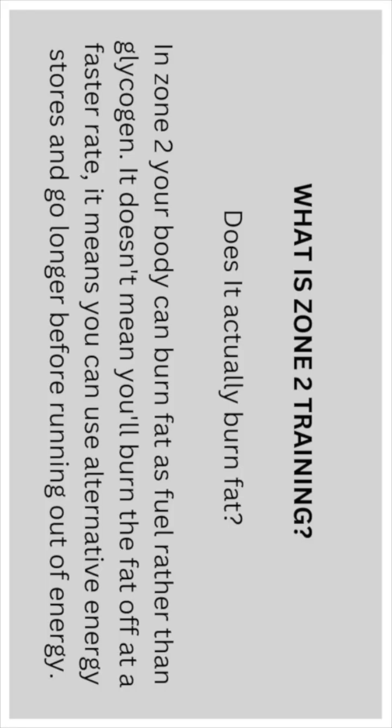Zone 2 — does it actually burn fat? In Zone 2, your body can burn fat as fuel rather than burning glycogen. It doesn't mean you'll burn fat off at a faster rate; it means you can use alternative energy stores and go longer before running out of energy.